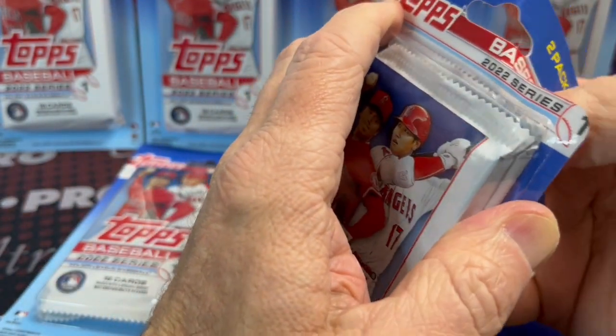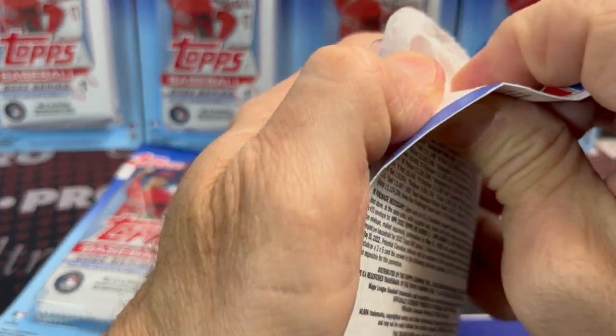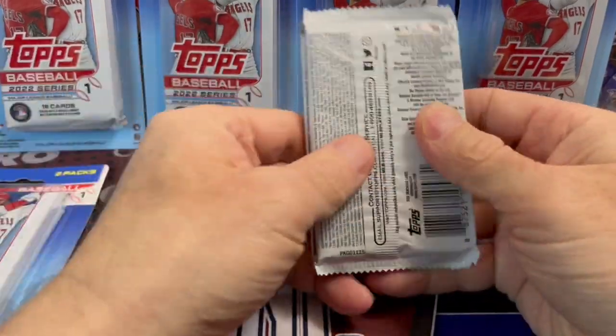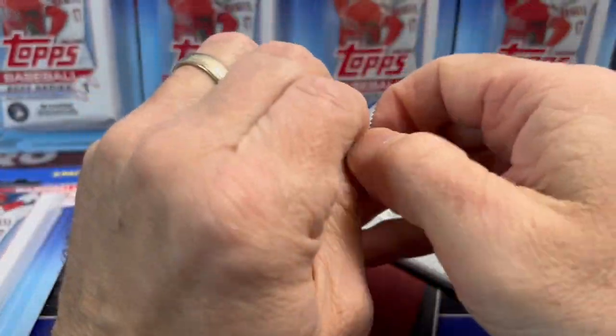Will we hit a Wander Franco? I don't know. Will we hit any parallels? Let's give it a shot. From what I've read, people online have posted — they've pulled short prints, they've pulled parallels and other things out of these. So let's see if we can find anything.